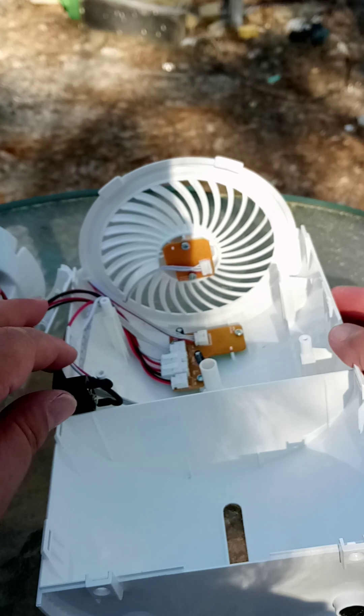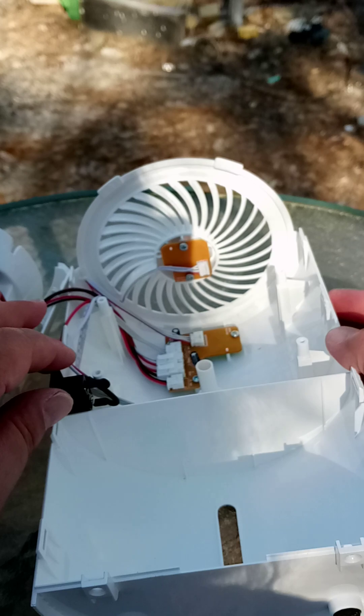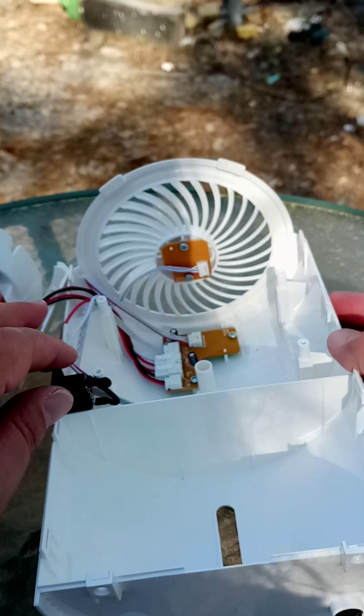Whether it will remove enough humidity to make it worthwhile, I do not know. But my lab is solar-powered, so it really doesn't matter. It's just going to be a fun experiment.